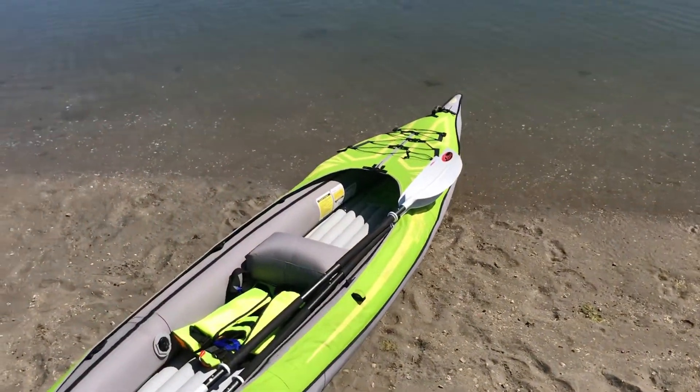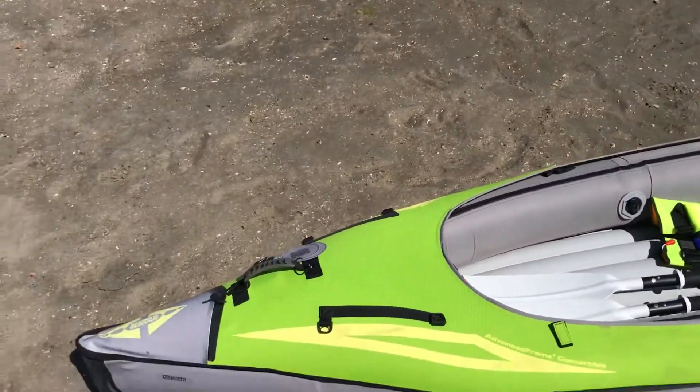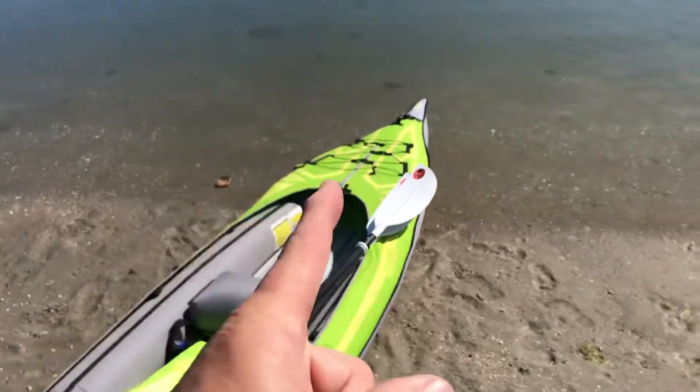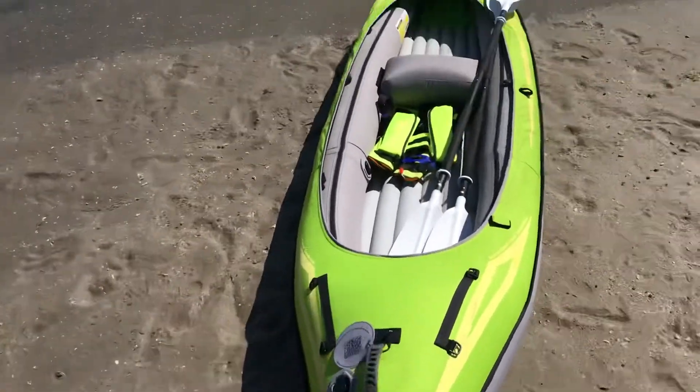An embarrassing thing — last week we had this boat out at Newport Dunes. We hadn't used it in about a year, put it in the water, took off, and I'm thinking I don't really have a whole lot of room to sit. As stupid as this sounds, we were paddling the boat backwards. I was sitting in the back, Kim was up front, and yeah, we had the boat backwards. Hopefully no one noticed and we didn't look too dumb doing that.